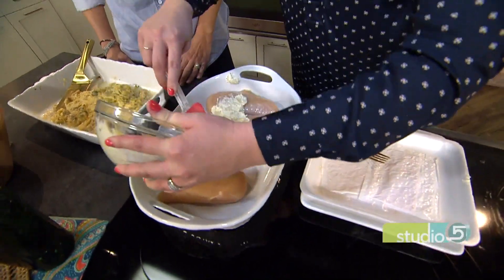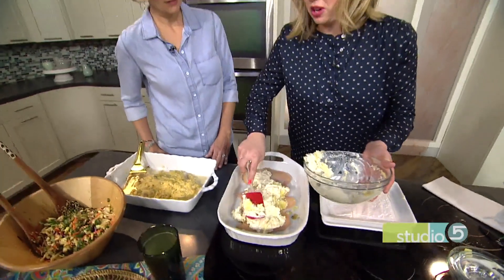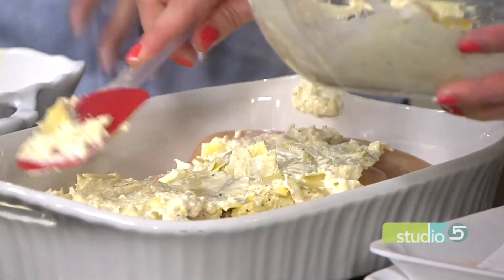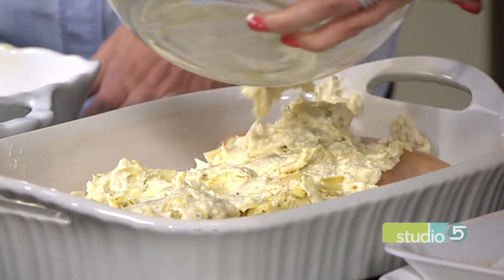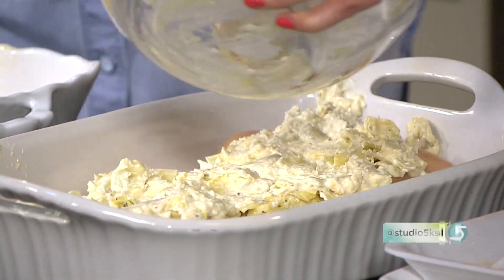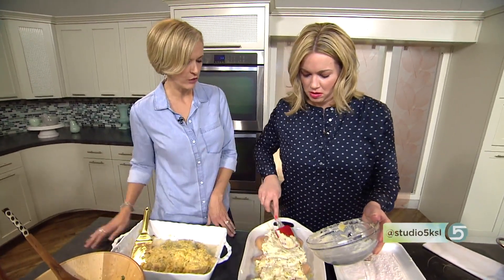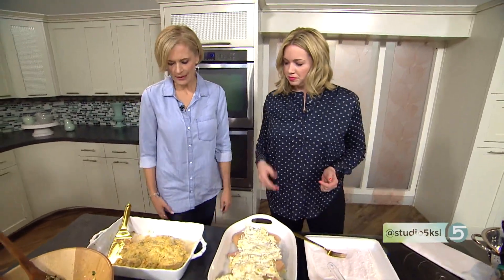I do get accused at my house of overdoing the chicken-to-topping ratio — we overdo it on chicken according to my husband. But it comes in that huge bag, and I don't think he's going to complain once this topping is on. For baking, you just throw it in the oven at 350°F for about 40 to 50 minutes, depending on the size of your chicken breast. Thicker pieces take a little longer. Pull it out and it's ready to go.